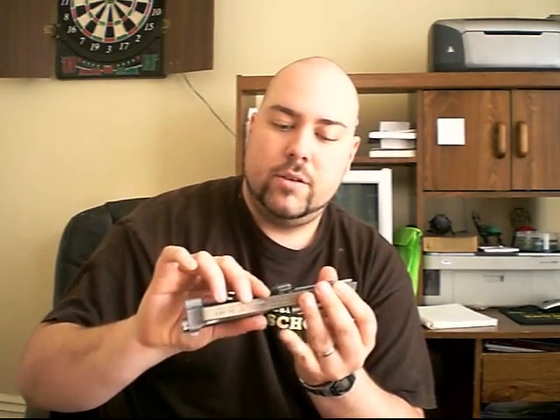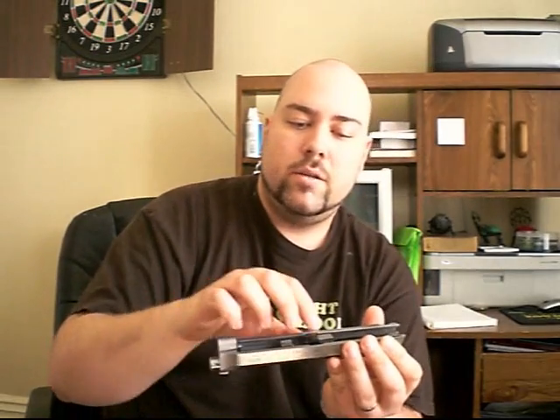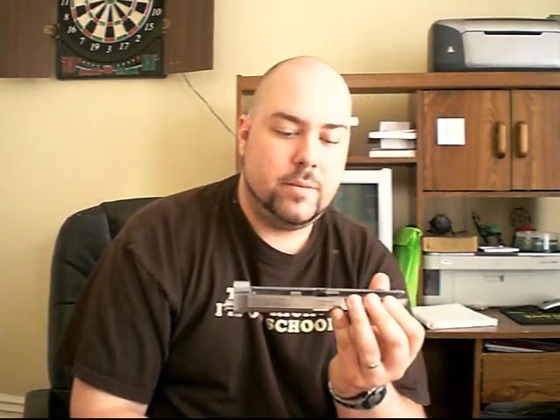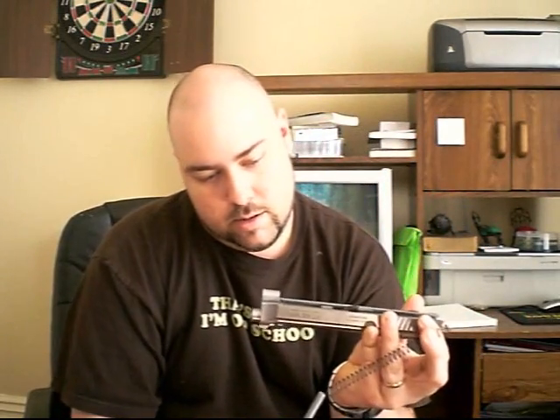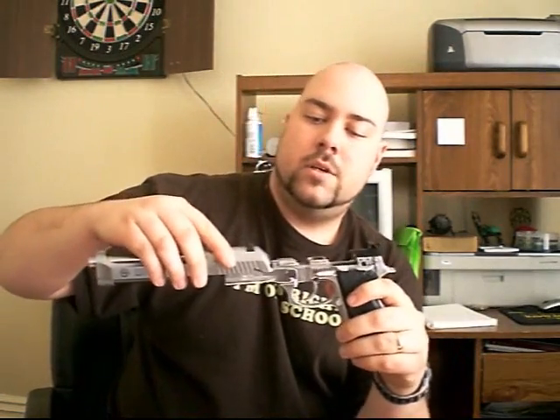Rebuilding it is usually pretty simple, but this thing's giving me a hard time. There you go. Slide it back into position, make sure the black piece is back in place. Take the recoil guide and spring, stick it back in the hole, and make sure that you set it into the notch there. Then slide it back over, line it up, and there you go. Simple as that.